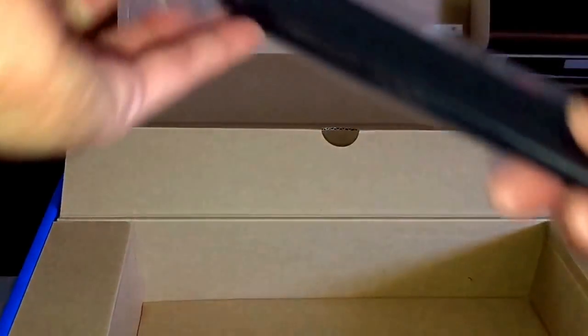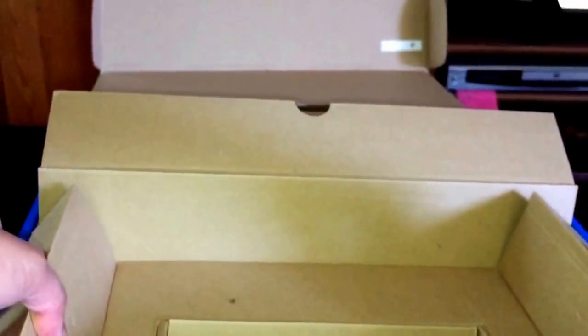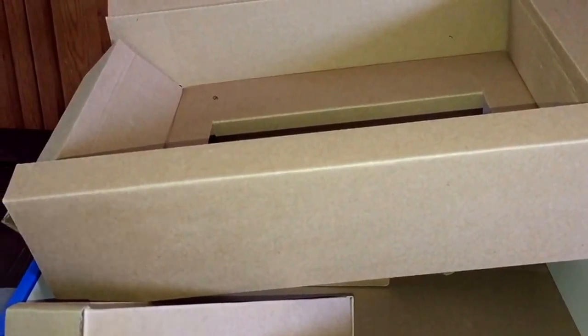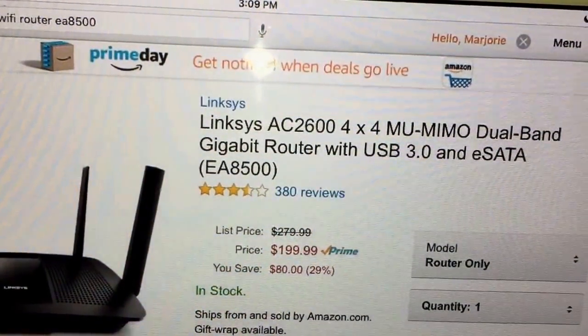It comes with antennas. That's it guys for the unboxing of the Linksys AC 2600.